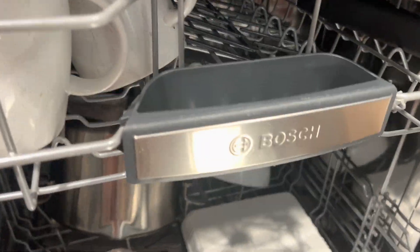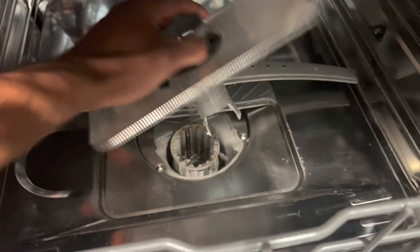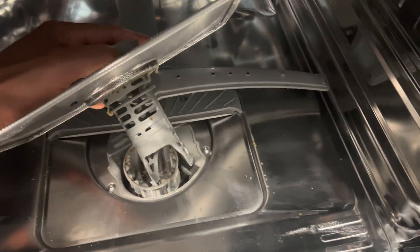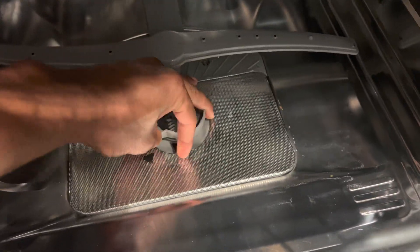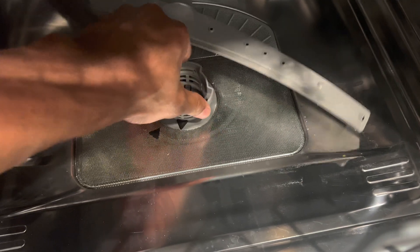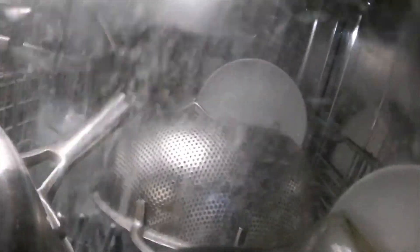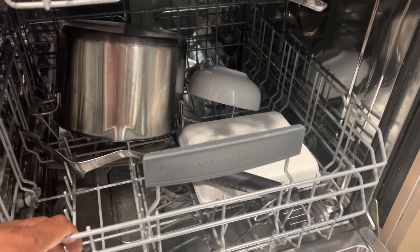Do dishwashers have filters? Yes. Most dishwashers have filters that help trap food particles and debris during the wash cycle. These filters prevent the particles from clogging the pump or spraying onto dishes. It's important to regularly clean and maintain the dishwasher filter to ensure optimal cleaning performance. Does a dishwasher use less water? Generally, dishwashers use less water compared to hand-washing dishes. Dishwashers are designed to be efficient in water usage by recycling and reusing water during the wash and rinse cycles. The exact amount of water used can vary depending on the dishwasher model and cycle selected.